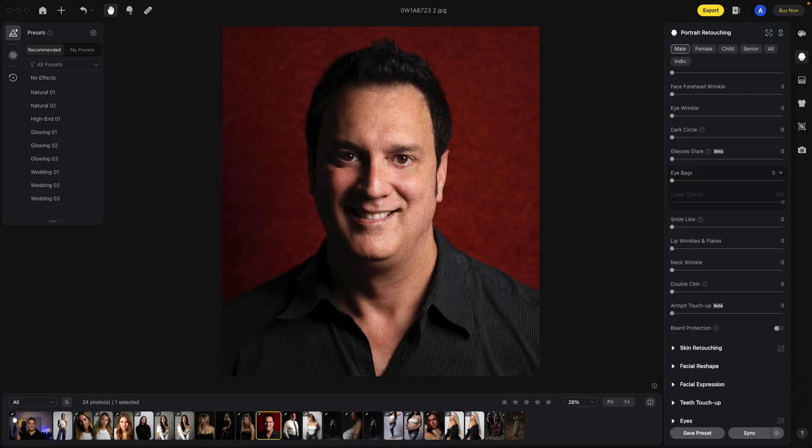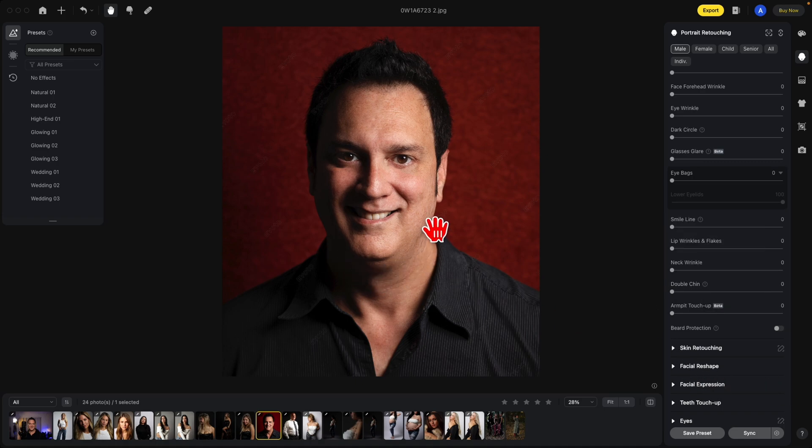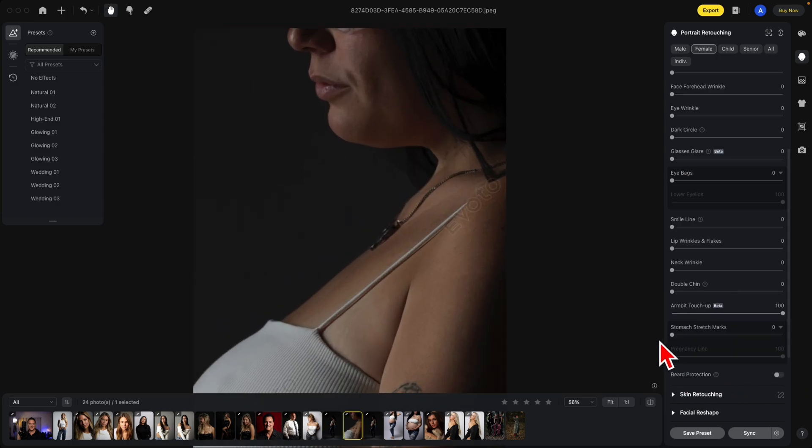The double chin slider: in the case of a straight-on photo like this, sometimes it will shade the area underneath to reduce the effect of the double chin. I'm going to use another image to show you what happens from the side. From a side view, the double chin remover will actually reshape the whole chin. Here you can see the before and the after.